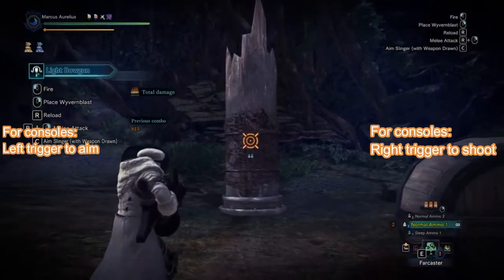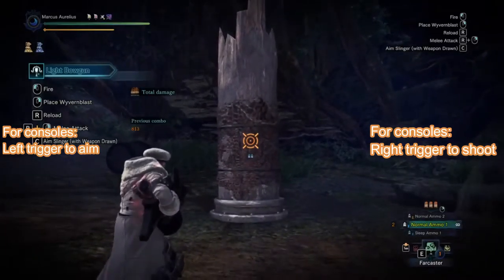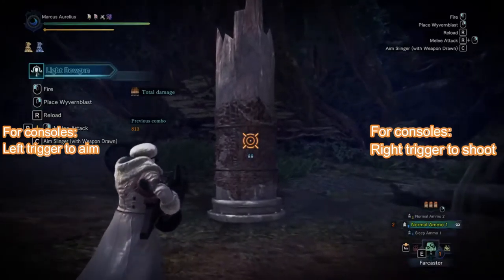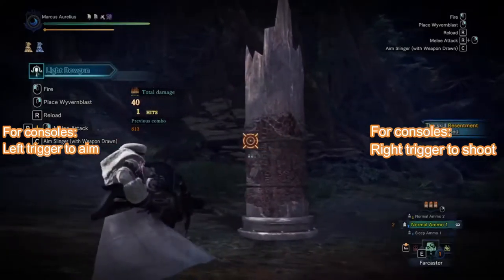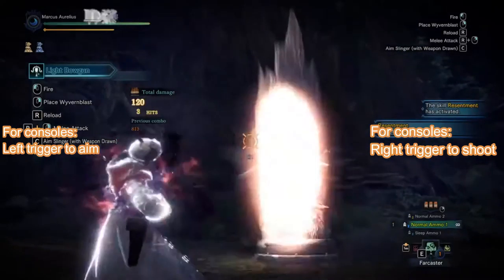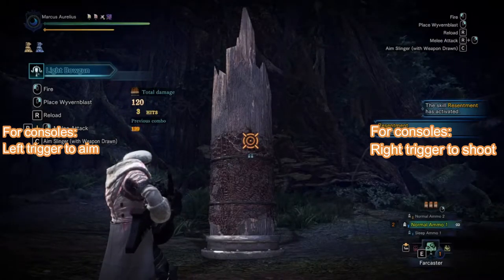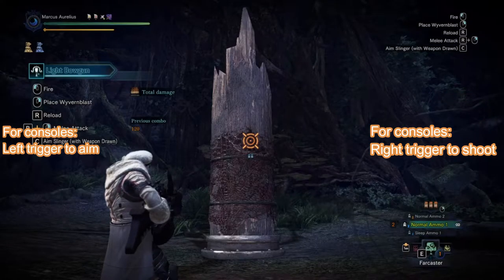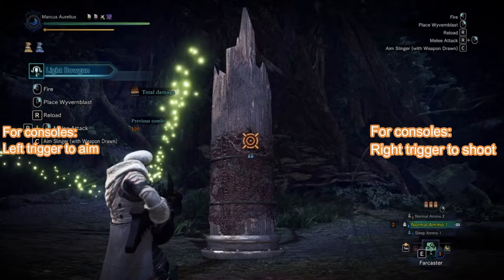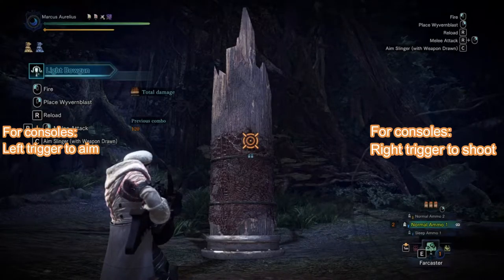When you aim, you will see a cursor come out. To shoot whatever ammo you have — currently it's Normal Ammo 2 — you just press left click to fire. For console controllers, I think the left trigger is aim and the right trigger is shoot, if I'm not mistaken. That is the normal attack.